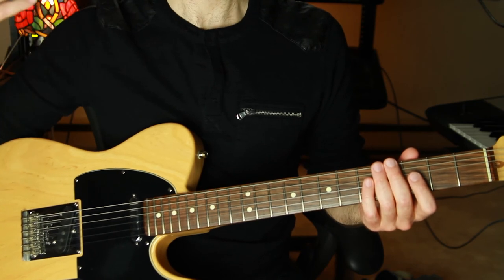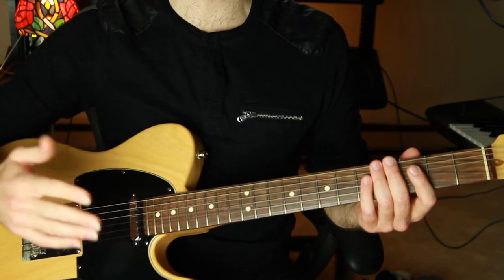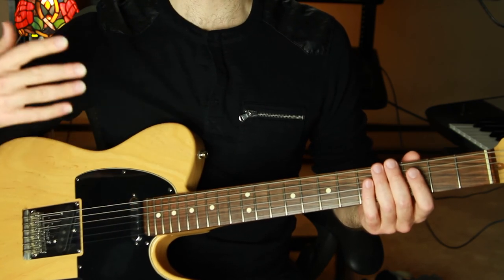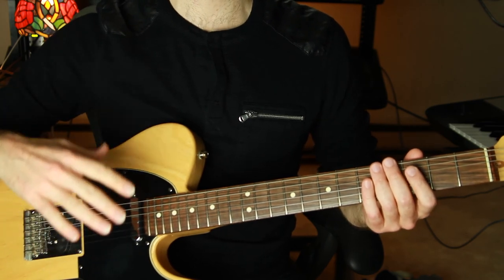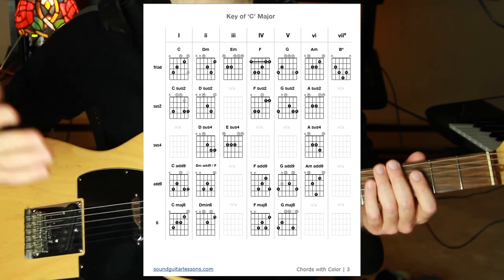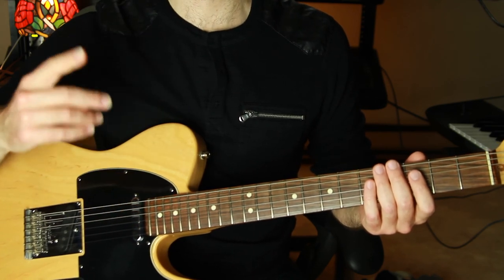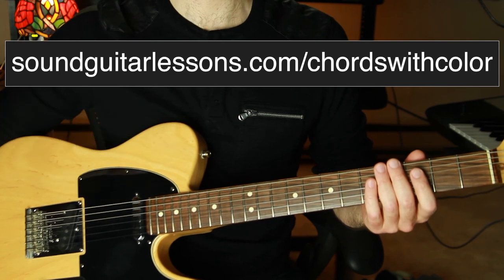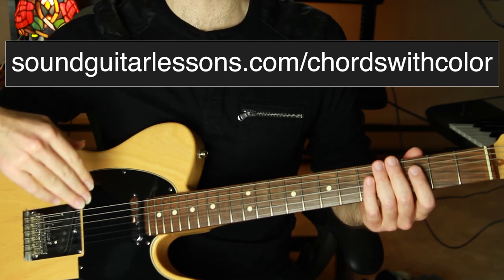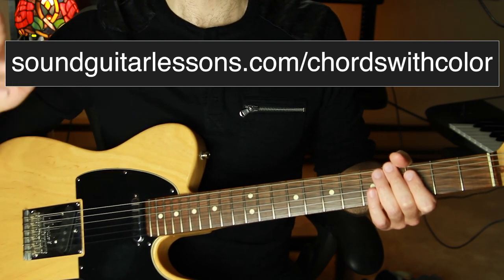So why are these chords so cool? They're cool because they have color — they're using chord extensions, which are also called color tones. There's a whole host of colorful chord voicing options that any given chord could be replaced by without interfering with the function of the chord or the original progression. If you want to play around with this yourself, I put together a free chord chart for exactly this purpose. With this chart you can look up any chord type in a key and find replacements full of extensions and color. Just go to soundguitarlessons.com/chordswithcolor or click the link in the description. It includes the exact chord shapes from this video, and you can use it to explore interesting new sounds. Happy chord coloring, and I'll see you next time!